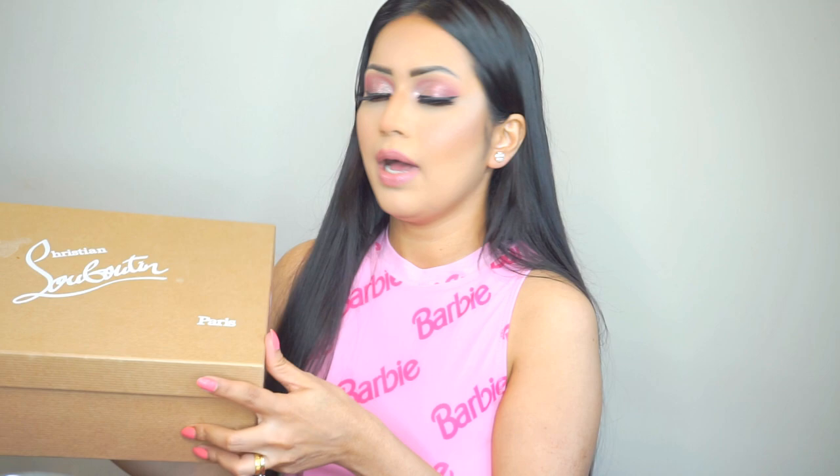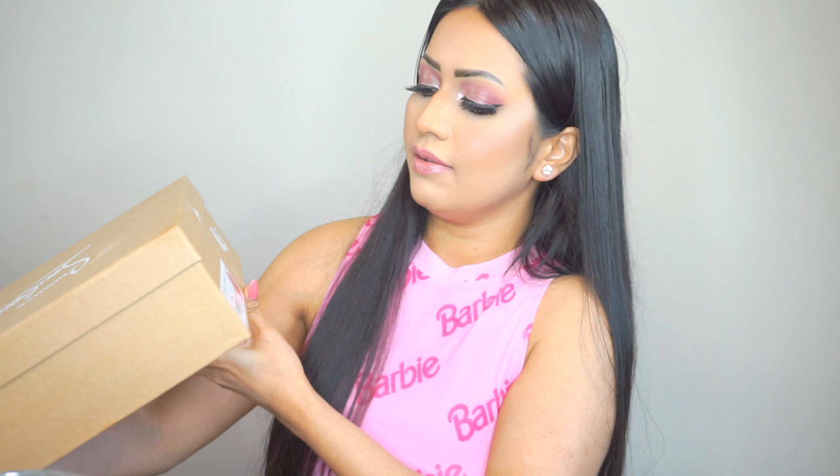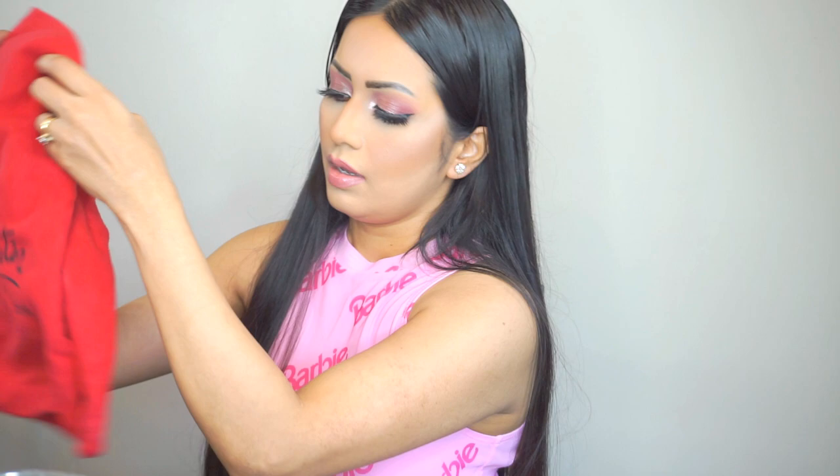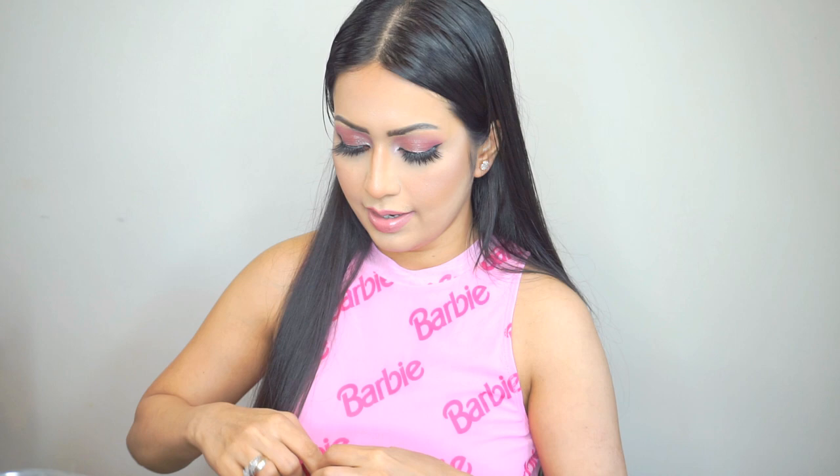I actually bought these shoes months back but didn't get a chance to film, so I left them alone. First I'm going to show you the box — this is the box like any other Christian Louboutin box. Here you can see the style name and the size of the shoes. These shoes retail for $995. Let's open the box. These shoes came with two dust bags, like any other pair, and a little pouch.